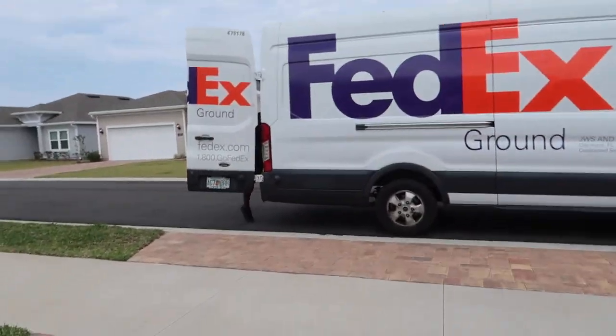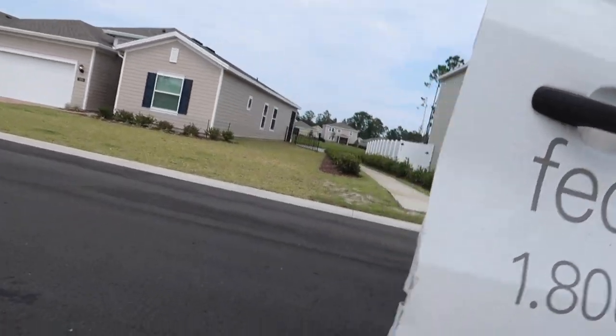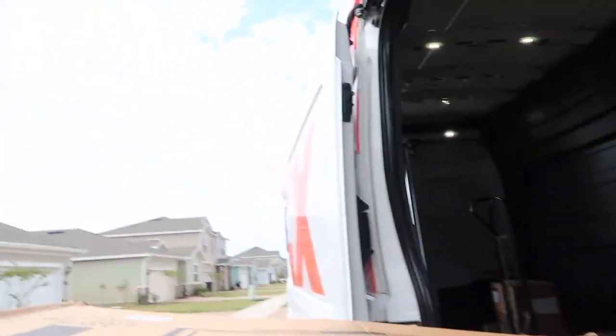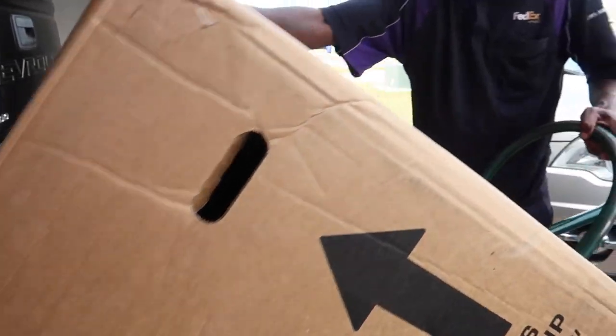Hey now. It's upside down too. Oh, that's good. You want me to put it farther in? No, that's good. Leave it here. That's fine.